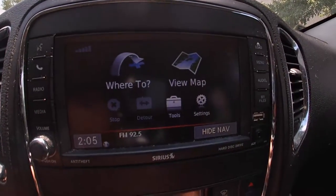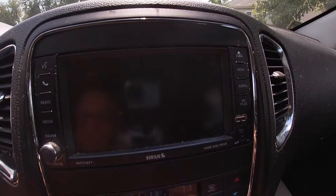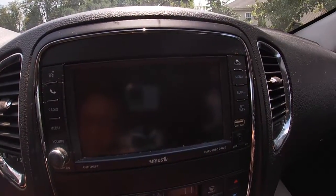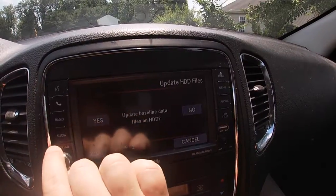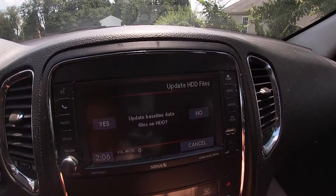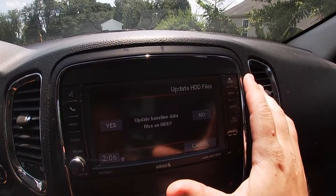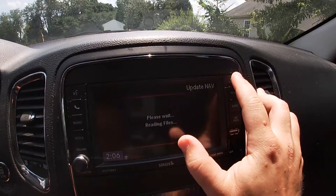Sometimes the camera works and sometimes it doesn't, so if it does work I'm not confident I'll attribute it to this update, but let's see. I'm in reverse here and I don't have any camera screen, so yeah — still not working. I'll go ahead and take this disc out.